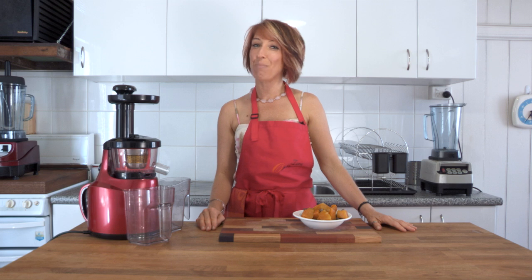Hi and welcome to Getting Into Raw Cooking with Zane. We are going to use the Optimum 400 juicer today to make something other than juice. Now we know that for babies nutritious wholesome meals are very important and you never know what you're going to get in a jar.